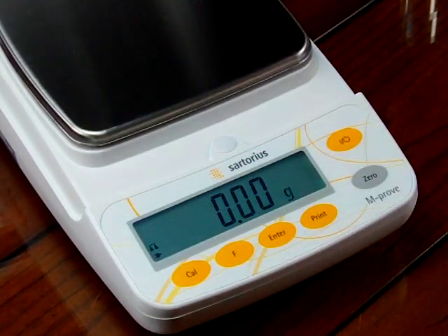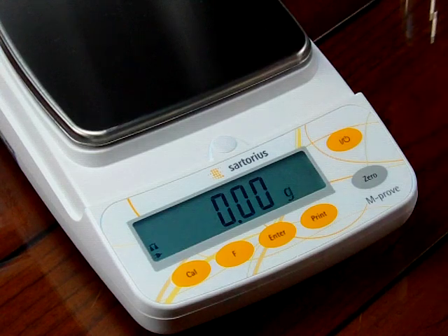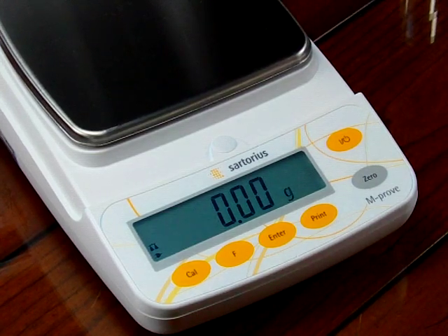A lot of people will call us and say they don't want grams as the primary weigh mode. In order to get into this function, it's a little bit tricky and we'll walk you through how to do it. It is in the manual, but it really doesn't explain it that well. To get into this function, we have to get into the codes.